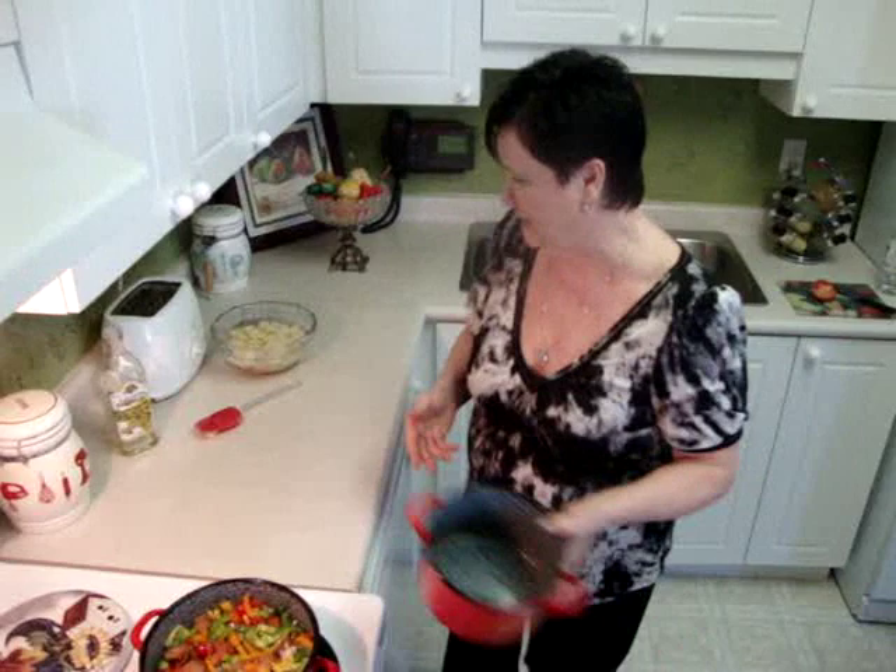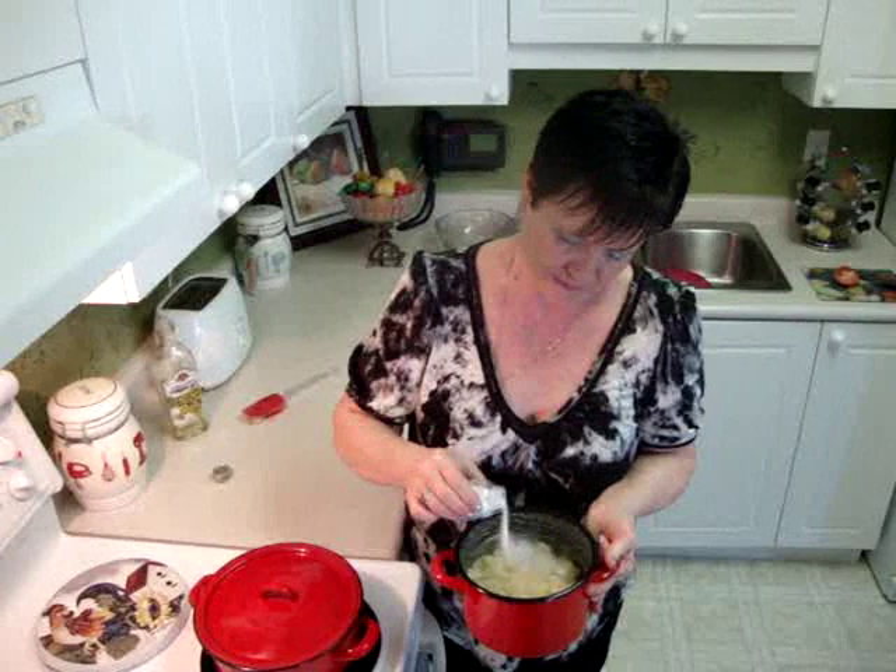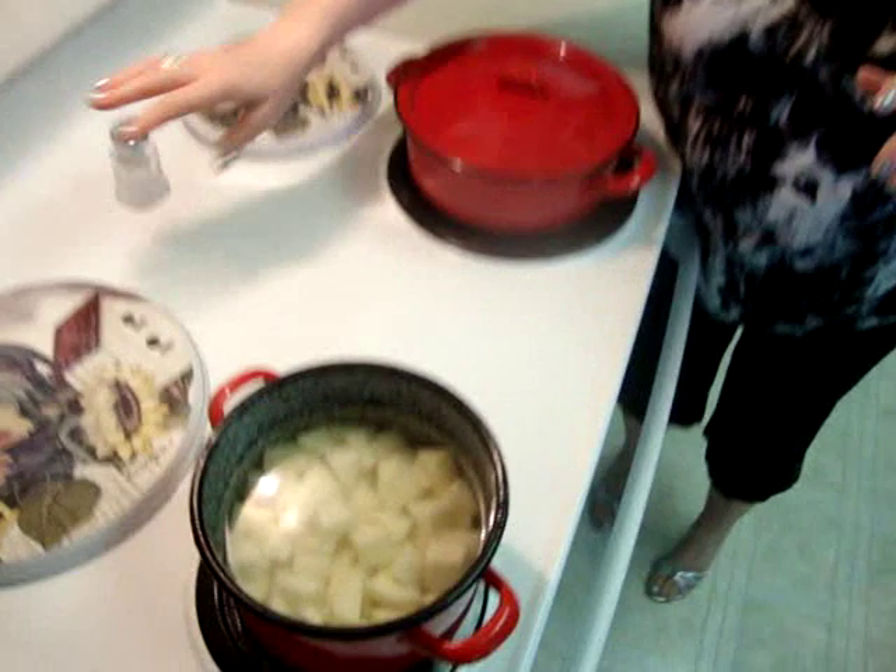Today I serve it with potato, so I put five medium potatoes here. You cut and wash them — four or five potatoes, cut in cubes. You have to put half teaspoon salt and three cups of water. So now we cook these two together, because they'll be ready at almost the same time.